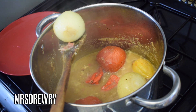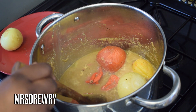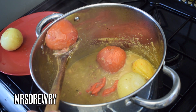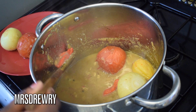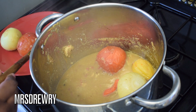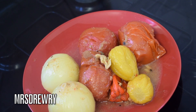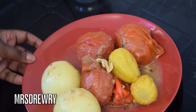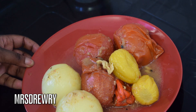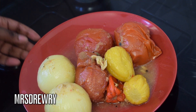By the way, if you don't want to use garden eggs you can replace them with something else — you can use carrots, or some people also use butter beans, so it's really up to you. Here are my veggies and I am going to blend them straight away without adding any water — just blend as they are.